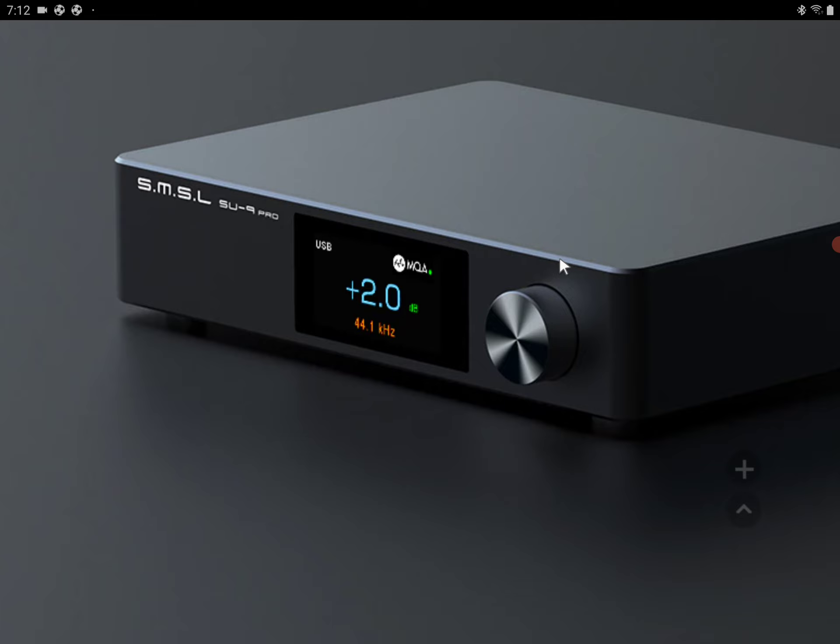It supports true 32-bit decoding and PCM up to 768 kilohertz. It supports DSD up to 512, full MQA high-resolution, and MQA CD. It also has support for Bluetooth codecs including AAC, SBC, Aptex HD, and LDAC.